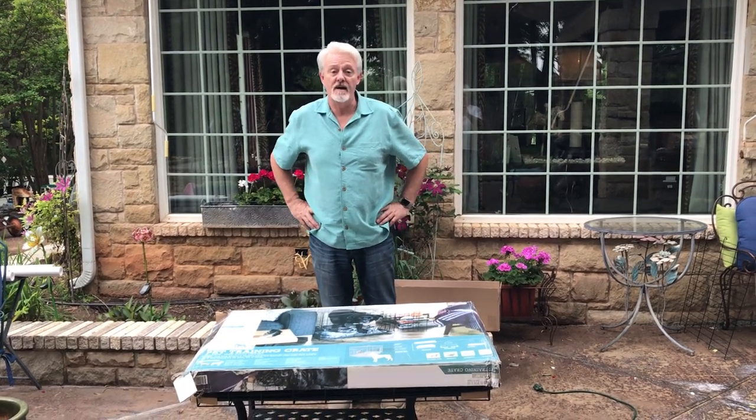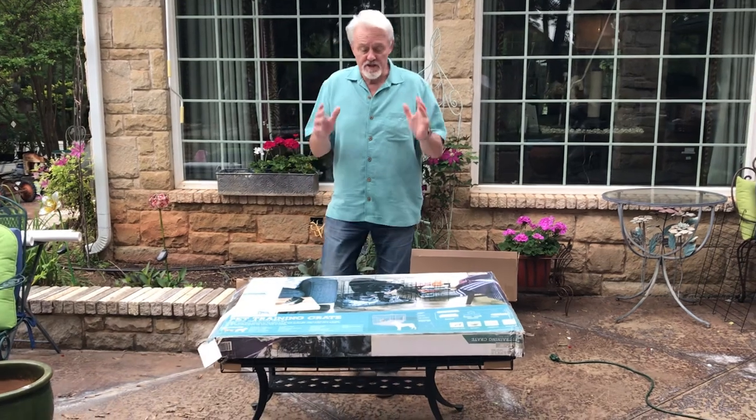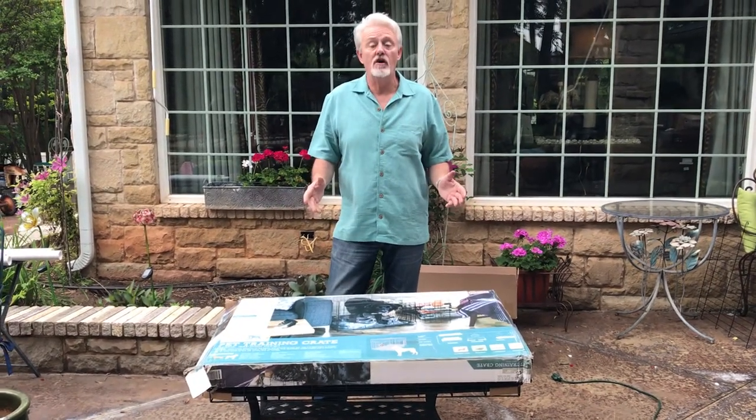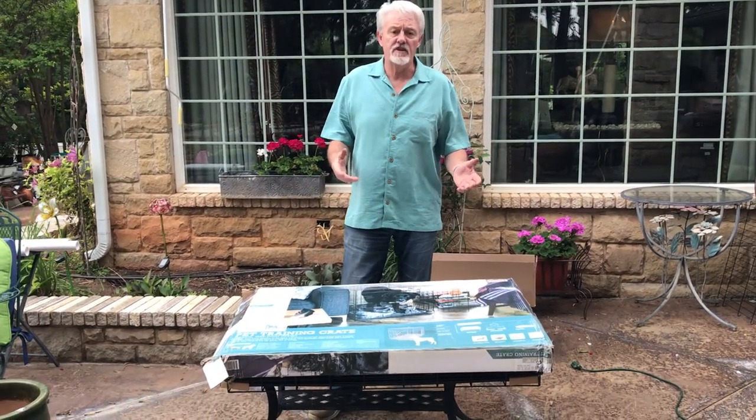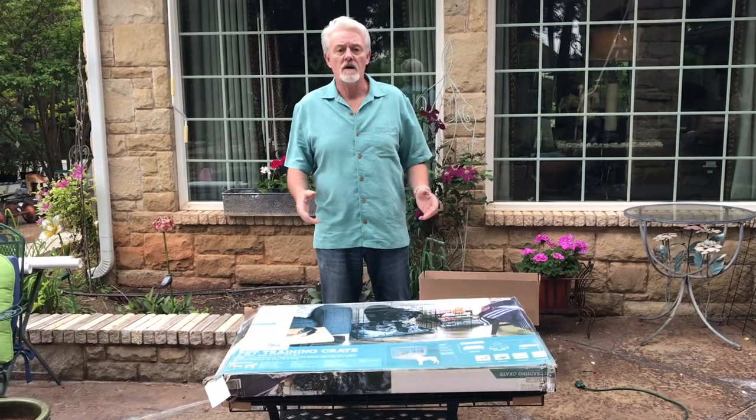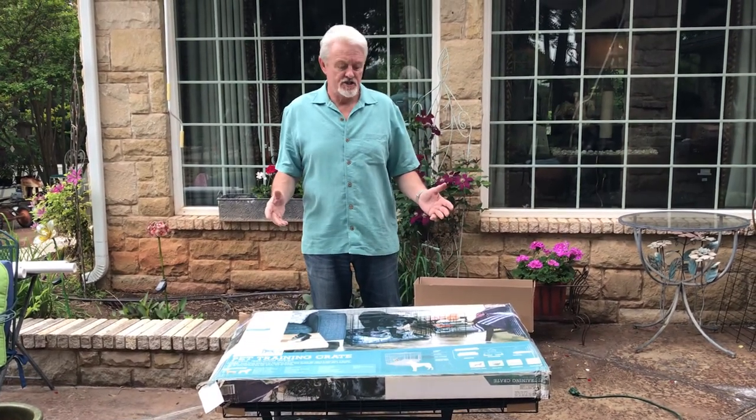It's James from My Breeder Supply and LoveMyPups.com. Today I want to do another video on the latest iteration of our whelping kit. We've been doing this now for a few years, so things have changed a little bit and improved as time has gone on, but the basic design is the same.